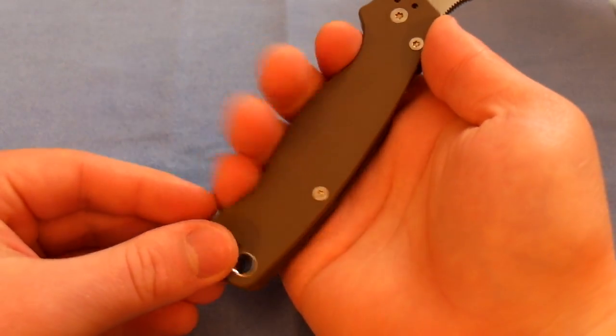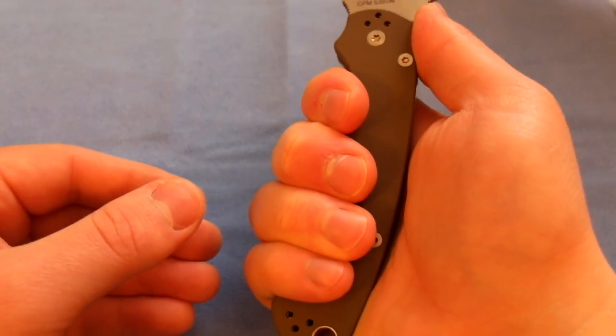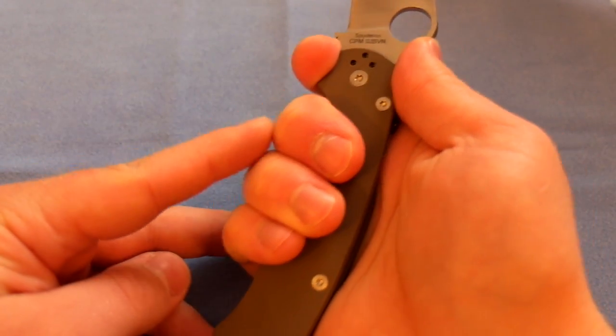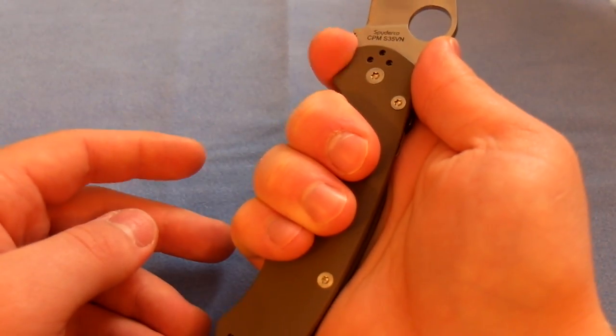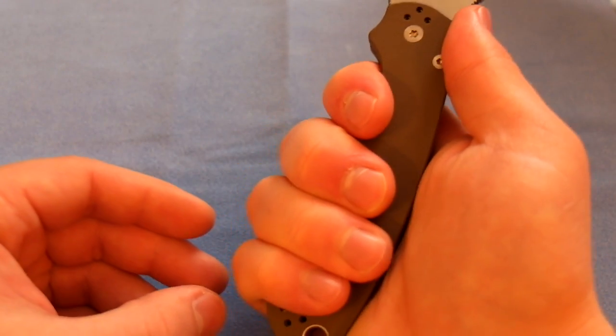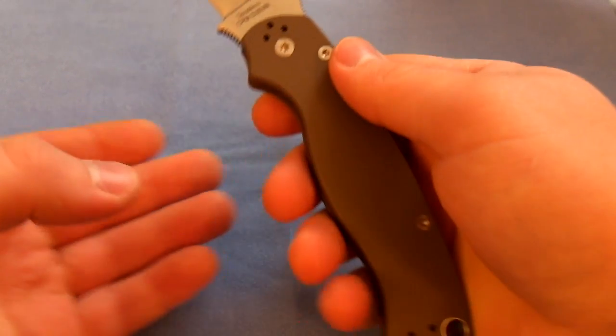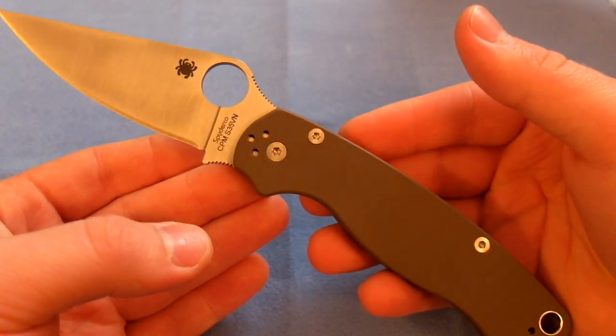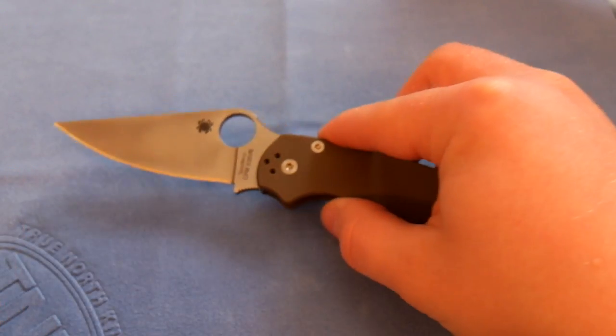You can hold it back here for a standard grip, or you can choke up on it and put three fingers behind the choil and one ahead of it. Either way you have a very nice, sturdy grip — it's a very comfortable, ergonomic knife. It also looks incredibly cool, in my opinion.